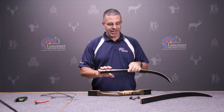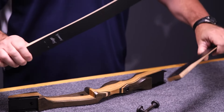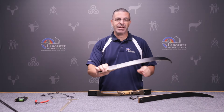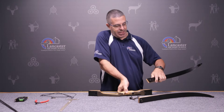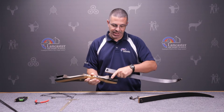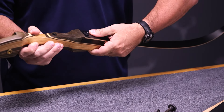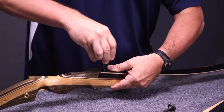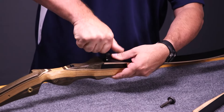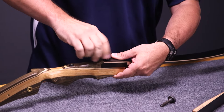First thing you want to do is identify your limbs. One limb will have writing on the back, the other will not. The one with the writing on the back is your bottom limb. You can see the bolt hole — just slide that in, line them up, put your bolt in, and hand tighten it. Just make sure it's nice and snug.